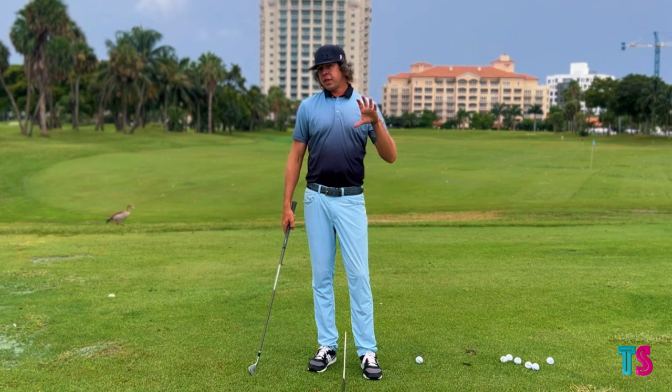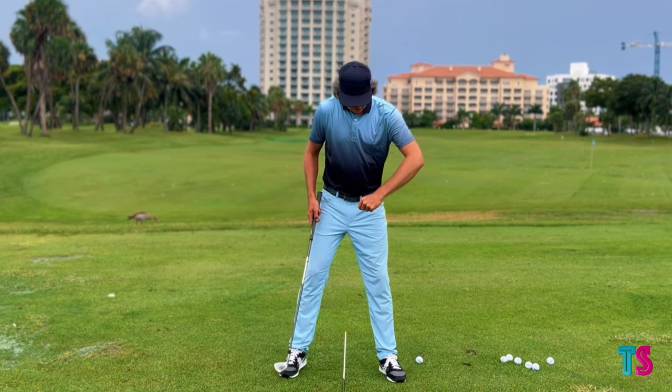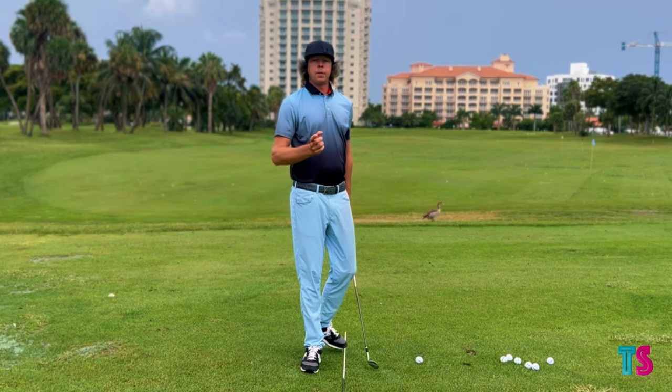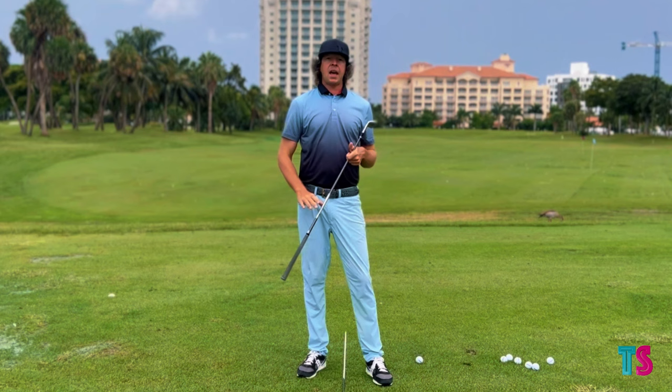We need to make sure we have a stable base from our feet to our pelvis. A lot of times what I see players struggle with is they'll work to the top, and then all they do is work into rotation. If I just work into rotation and my upper body gets in front of my lower body, the golf club is going to start pitching to the outside. That's where we have to combine rotation, extension with side bend or lateral flexion.